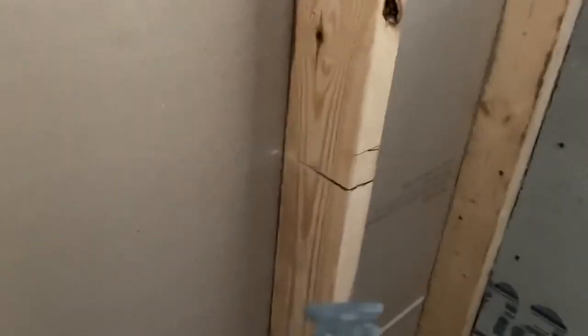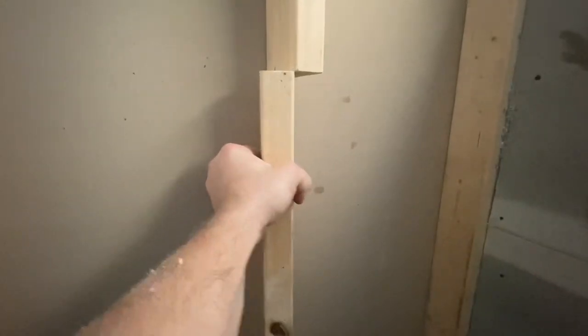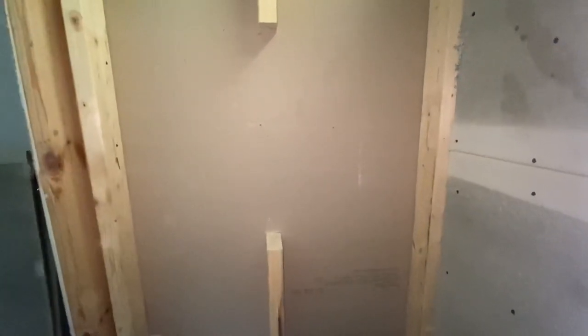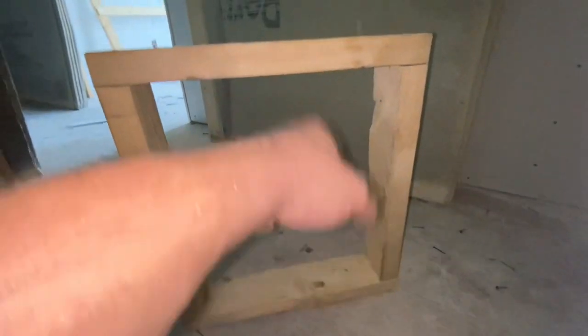Switched up my blade. Here's our opening. I want my niche to be 14 by 16 — it balances the best at that dimension. So 16 high, 14 wide.